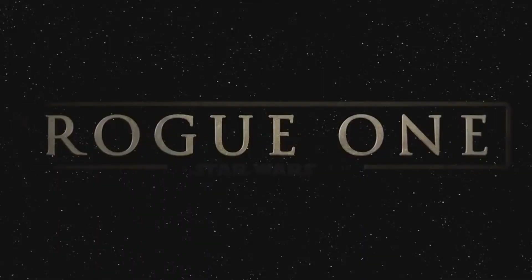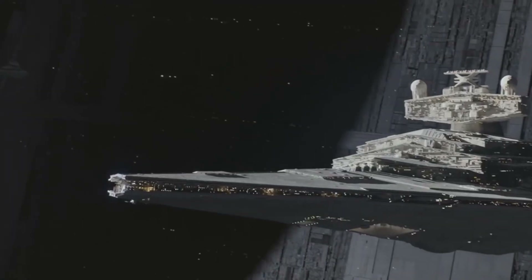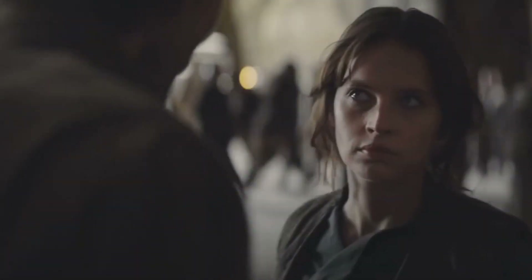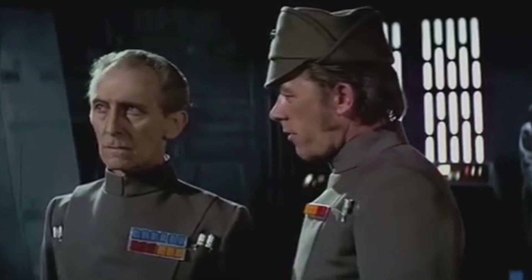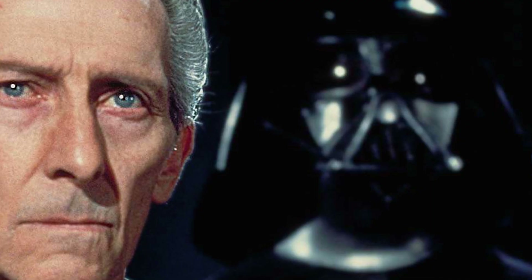As more and more people see Rogue One, we can begin to talk about every aspect of the film with Star Wars fans all over the world. One of the most polarising characters is someone who first appeared in the series almost 40 years ago — that's Grand Moff Tarkin, who was originally played by Peter Cushing in the 1977 film Star Wars. The British actor, however, died in 1994 at the age of 81, so how exactly did he make an appearance in Rogue One?